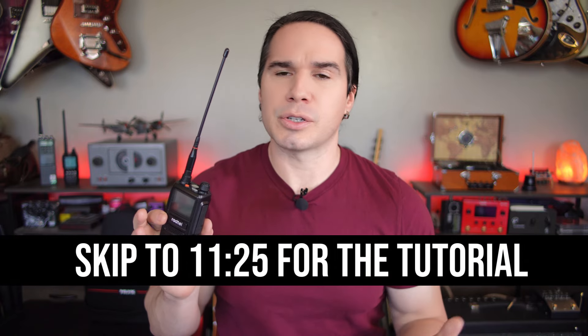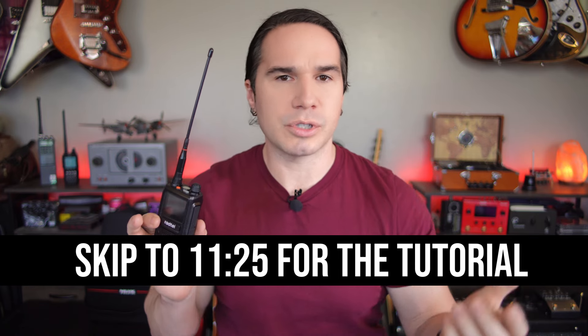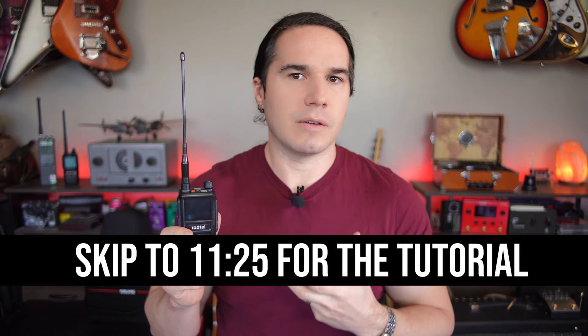I'm also going to show you how to actually use this radio with some of the most popular and most useful features like scanning, listening to aircraft bands, the NOAA weather channels, how to use it on a repeater, and also how to switch between channel mode and VFO or frequency mode. So let's go ahead and get right into this.